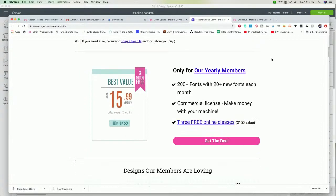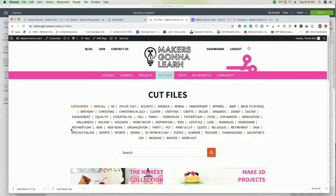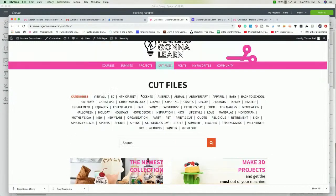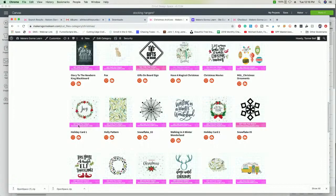Everyday members get access to all of our amazing cut files, which we're playing around with today in the Christmas category. People email all the time asking if they can see some fonts or files before buying the membership — you can actually see all of our cut files without even being a member; the link's down below straight to our Christmas category. You can personally go through it and make sure you're going to want to craft with the files we have.